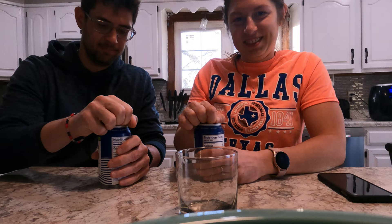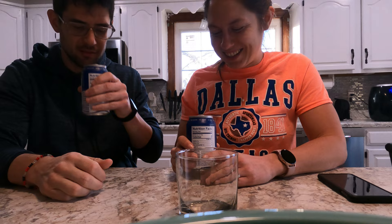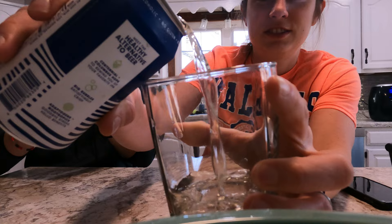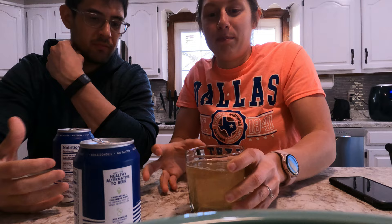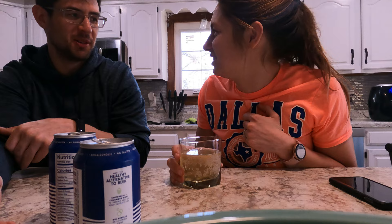It's a little tinted — yeah it is tinted, a little beer-like. It doesn't foam up as much as beer normally would. It smells like beer — actually kind of like coffee beer. Tastes like skunked flat beer. Yeah, it tastes like watered down beer.